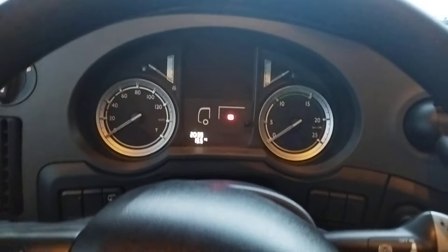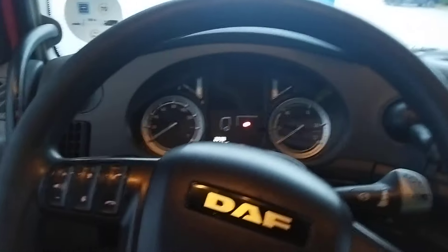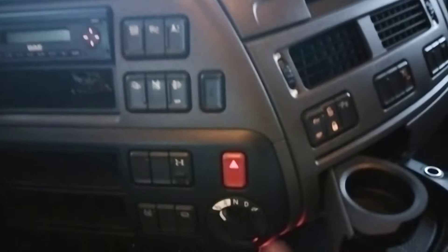Like this we release it. The handbrake is released. OK, we close it. Shelf — very large. Cup holders here.